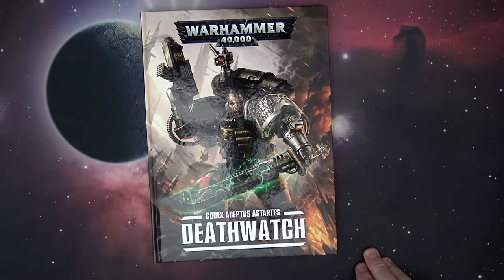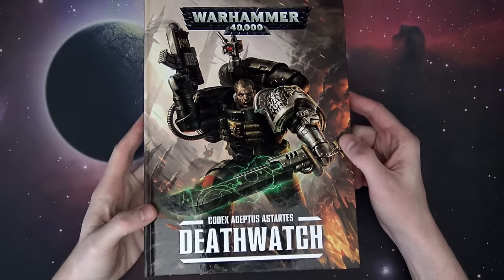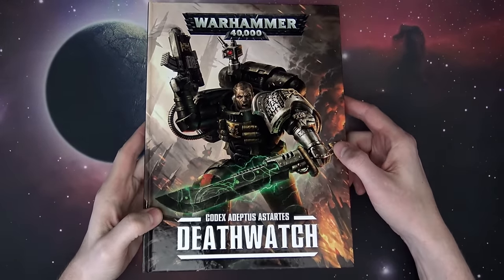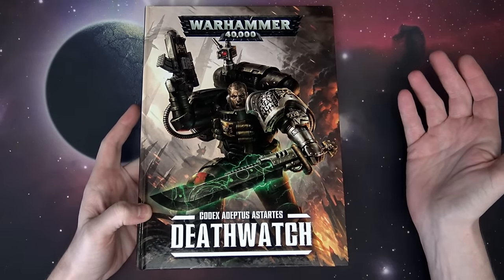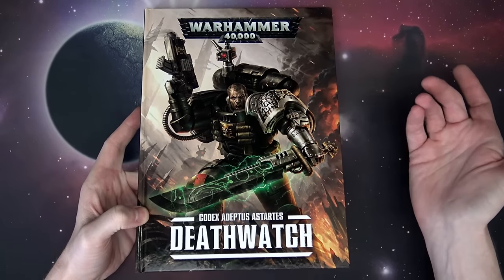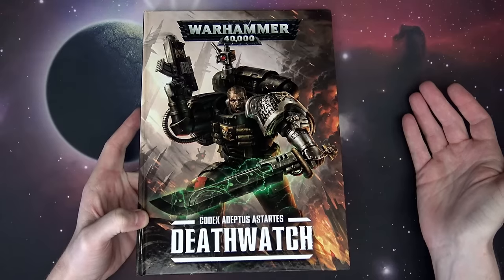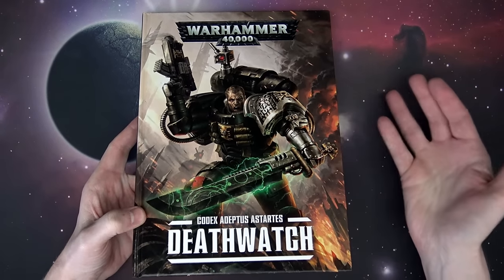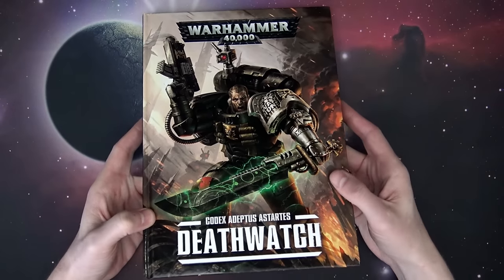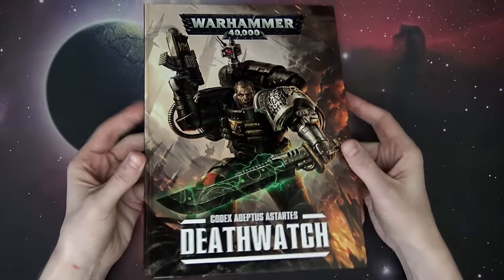And we're back. So this is the most eagerly anticipated new supplement for 40k. It might only be the only codex we see this year. We haven't seen an actual new complete set of rules since the TAL release last November. We got the Angels of Death, which was basically updates to Codex Space Marine, and now we have a brand new full 110-page codex here. So that's really cool to see.